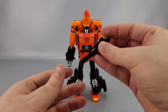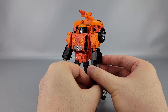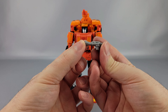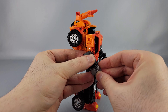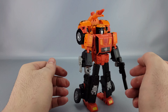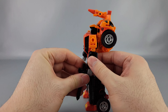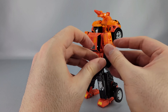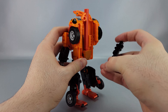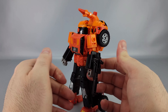He has a couple of accessories. There's a rifle cast in black — looks decent and he can hold it no problem. He also has a couple of pegs on him, and there's this little gun cast in gray. He can hold it in his hand, or you can mount it on the side of the arm. There are also peg holes in the back so you can store things away — plenty of room back there to store the gun or whatever.